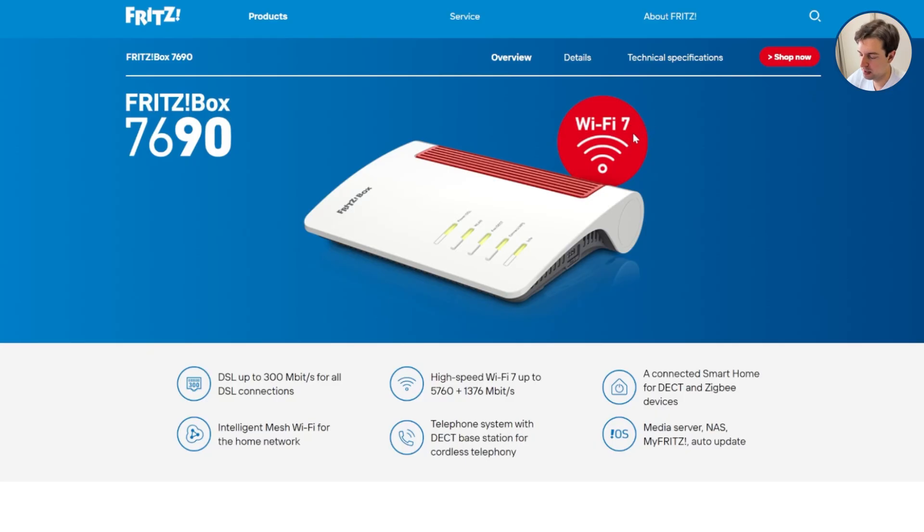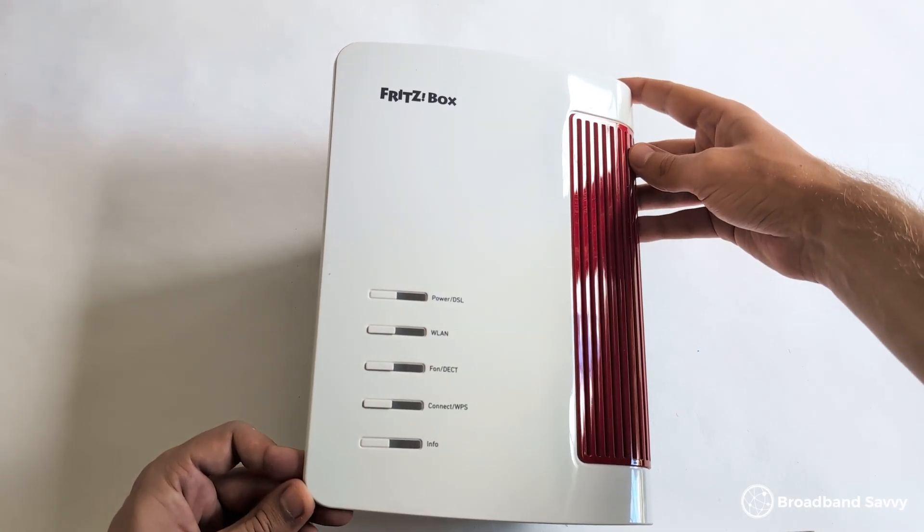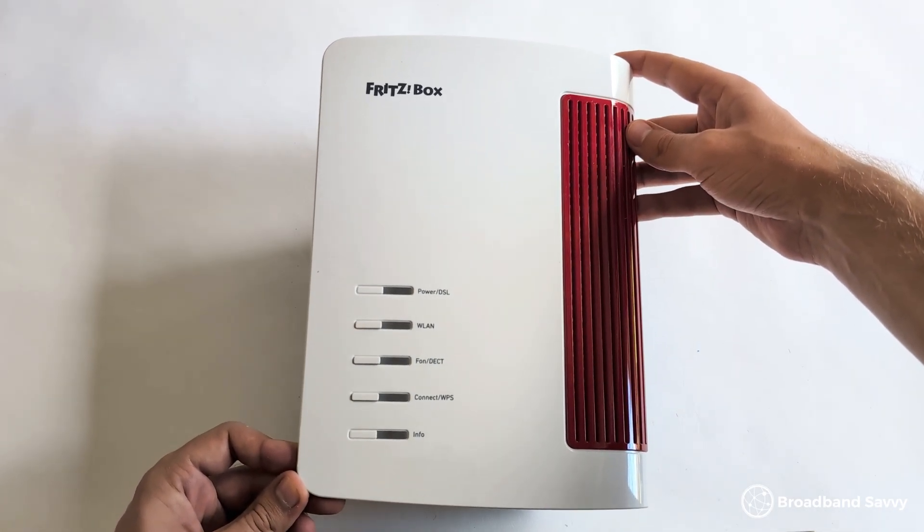The 7690 is quite unique compared to most other Wi-Fi 7 routers you can buy. The router is made by a company called Fritz, which is based in Germany, and the router itself is manufactured in Europe as well, rather than in China or another further afield country. As a result, the router has quite good build quality from our testing, and it also comes with a 5-year warranty, compared to the 3 years that most other routers offer.